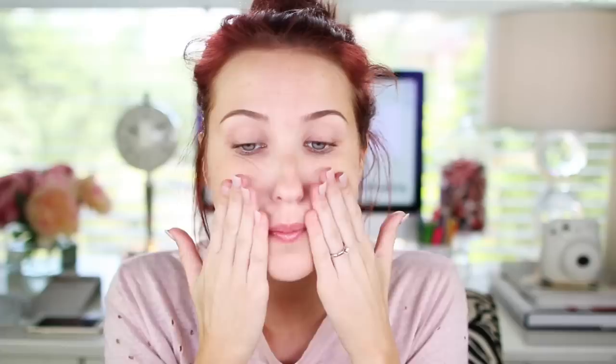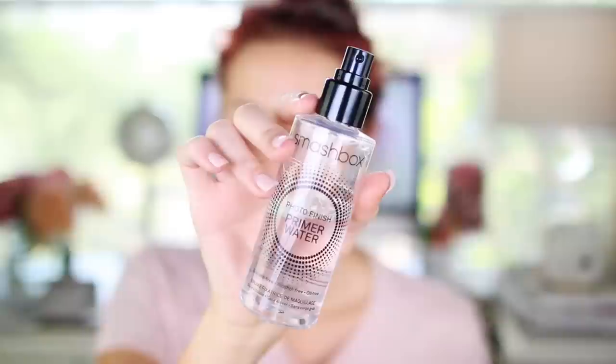Hello my loves. The first thing we're going to do today is prime our face. I am using the Makeup Forever Radiant Primer and I'm just going to massage this onto my face with clean hands. You know the drill — you know how to prime your skin. Moving on.